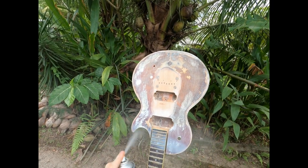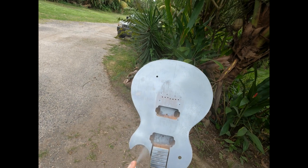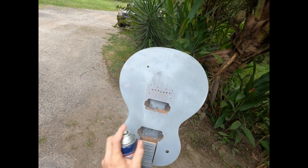For the body I also did two coats of primer and I finished the back and sides with matte black, and left the top just plain primer.